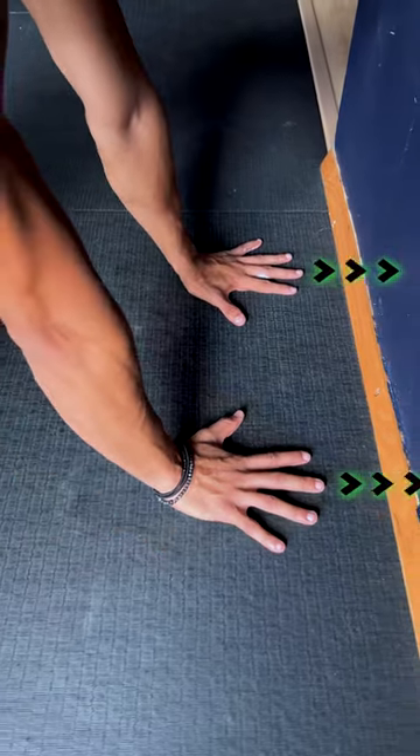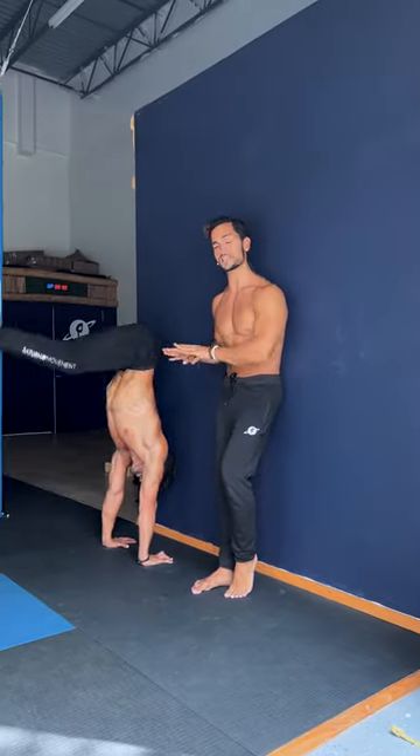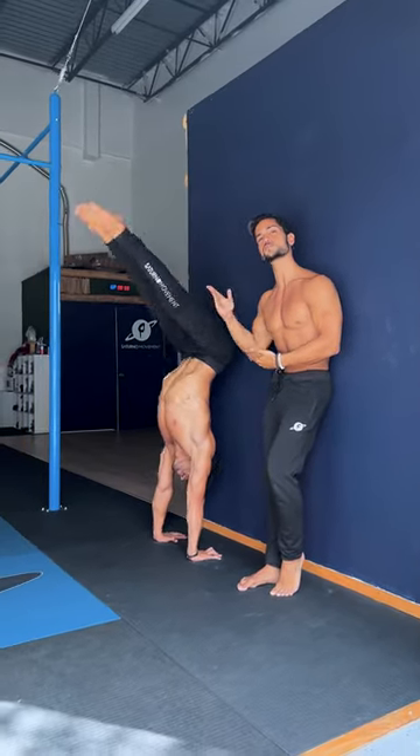If you can't get closer, that's okay. As soon as your legs leave the wall, shift your weight forward to counterbalance the weight of the legs coming down. At first you might smash the ground, but as you repeat this exercise you're going to be able to come down slower and slower over time.